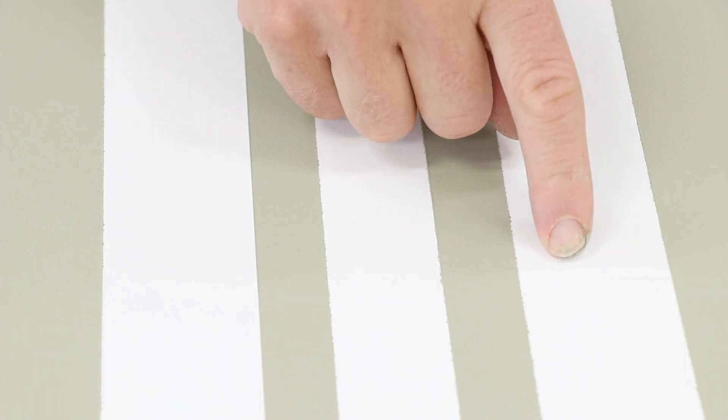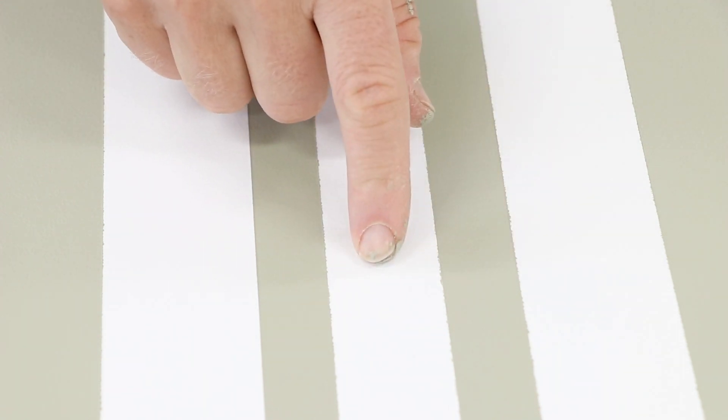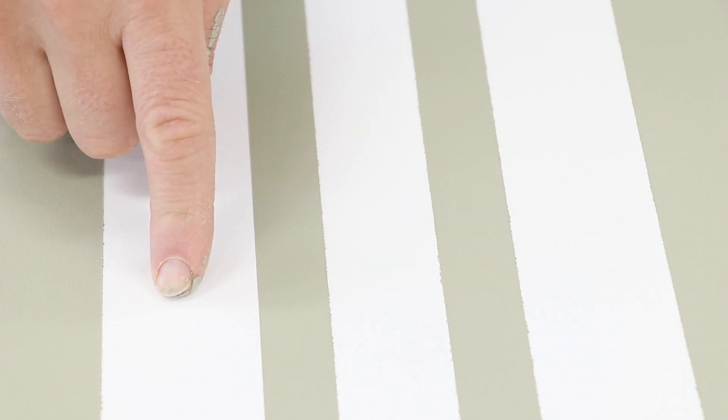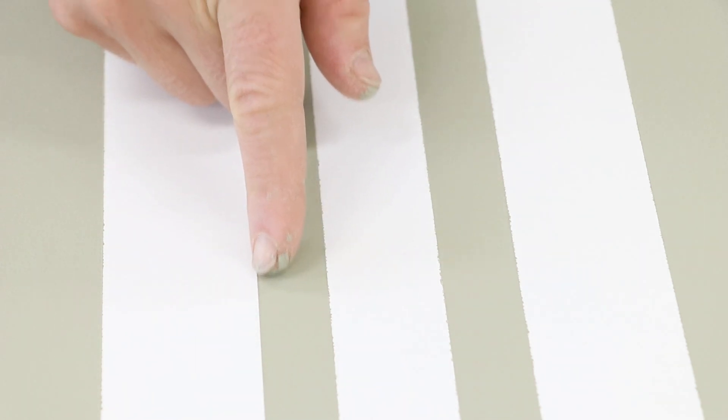In terms of ranking, original is the worst, sharp lines is the middle, and FrogTape is the best. This line on the FrogTape is perfectly straight.